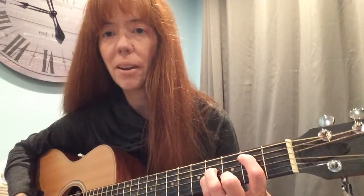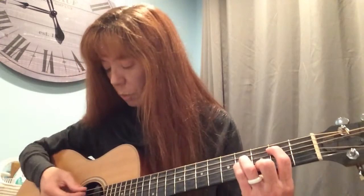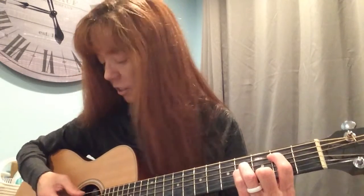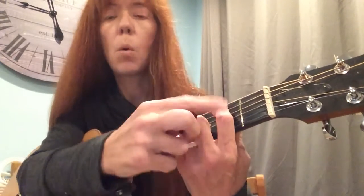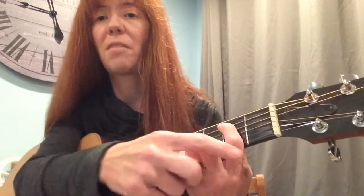To get a B minor, you take that shape and move it up two sets of frets, then put this finger on B — there it is, your B minor chord. Now to play that B minor, you're hitting strings five, four, three, and two. Don't hit string one — you want to hit just the middle strings. What tends to happen is most people tend to bring that finger back, so you hear the top string muted.